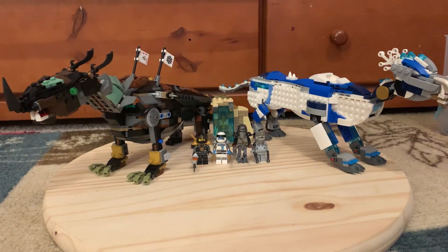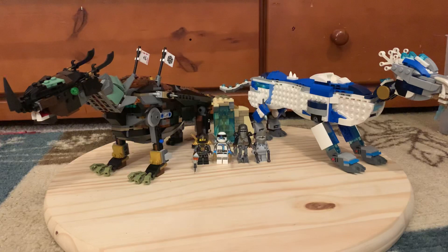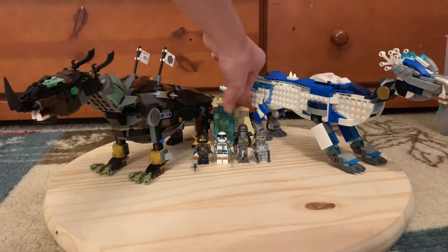Hey guys, it's me Jam here, back with another custom Lego Ninjago set review. This is obviously a really big one and it's almost our last one. As you can see, it's two dragons this time and it's got one of the shrines back here.